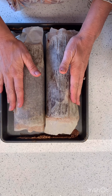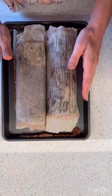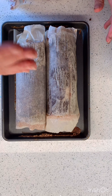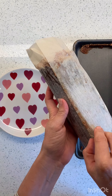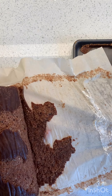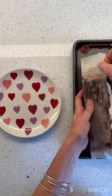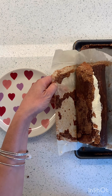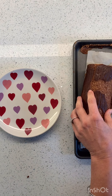We want to keep them wrapped in their parchment paper and store them in the fridge until we're ready. I would roll them and give them at least an hour until we're ready to slice. They're nice and chilled now and I can unwrap it. Usually the first cut is not very good — that's okay. I'll just have to eat that part. It will be fine.